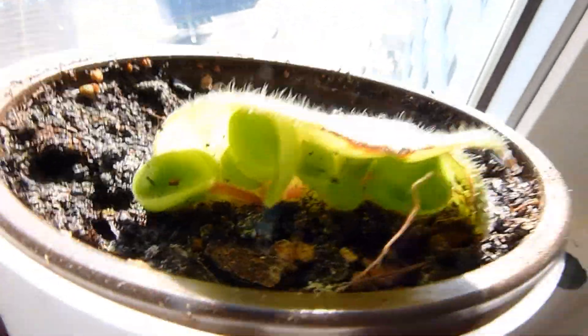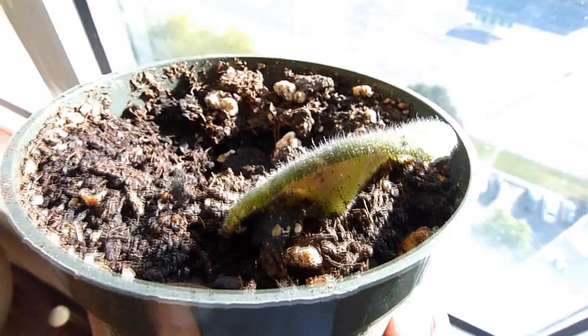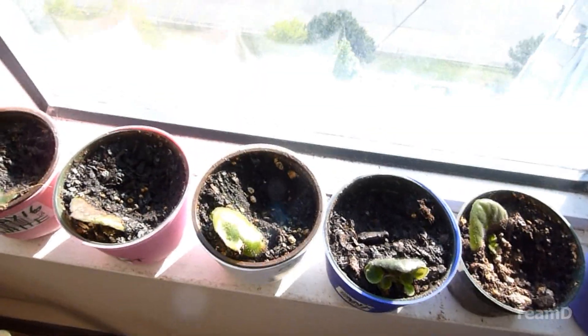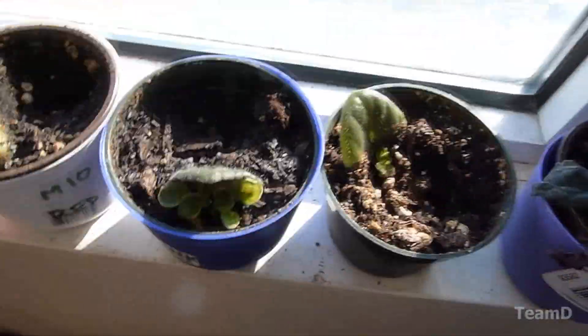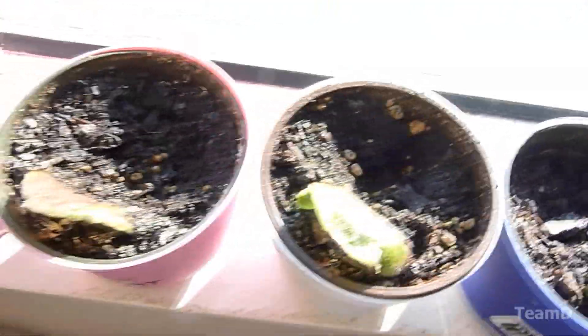It's been two months now since I put those leaves in, and as you can see little plants are coming up from behind the leaf — this is pretty awesome. This is the pink one. They get about an hour of sunlight every morning and that's it. I regularly water them.